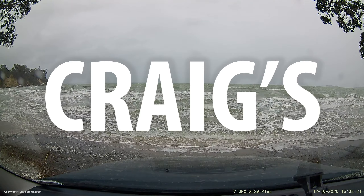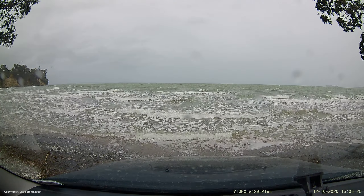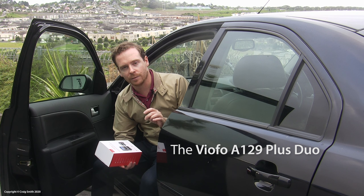I'm going to do another dash cam review today. This is the Viofo A129 Plus Duo, which is another front and rear camera setup with a dedicated parking functionality.